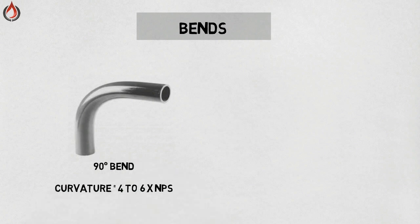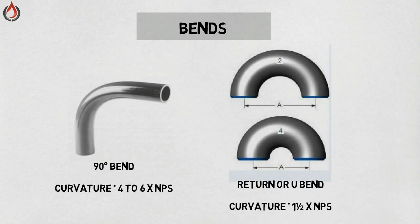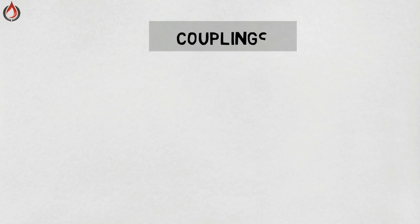Return bend — this is also made from a bending process and is basically used in vent-on-tank applications. Cross — also known as a four-way fitting, a cross branch line has one inlet and three outlets. Crosses are common in fire sprinkler systems but are not very common overall and are basically used in plumbing.